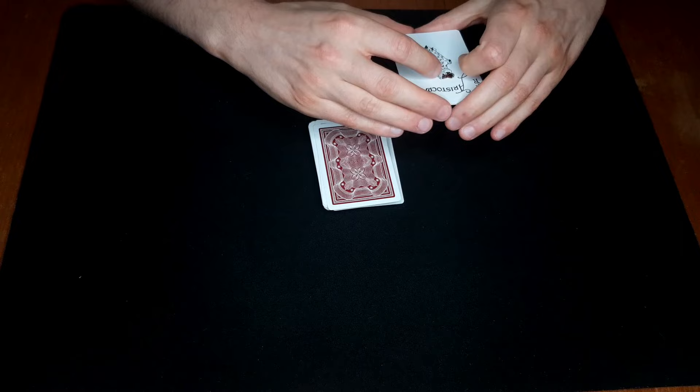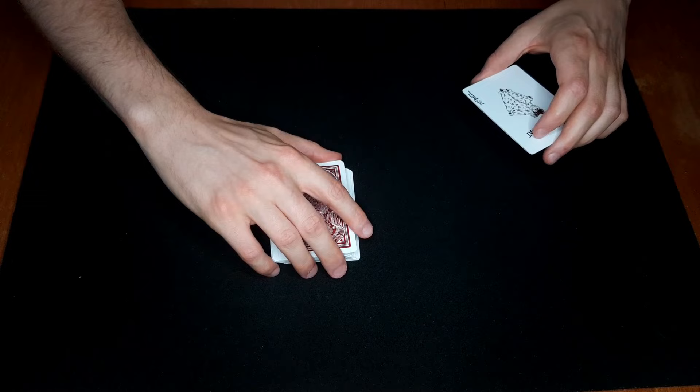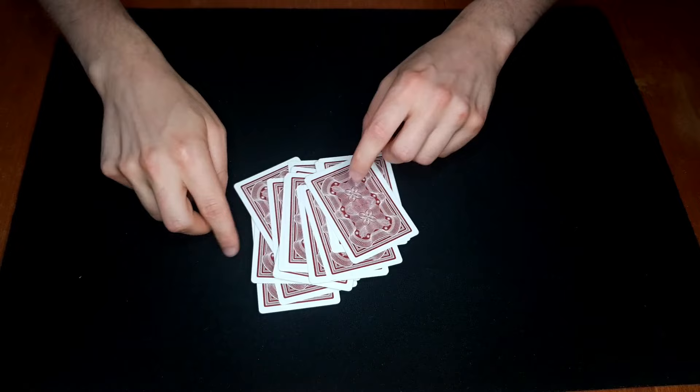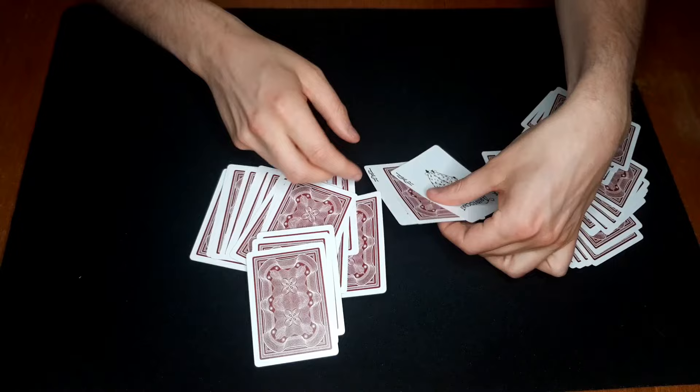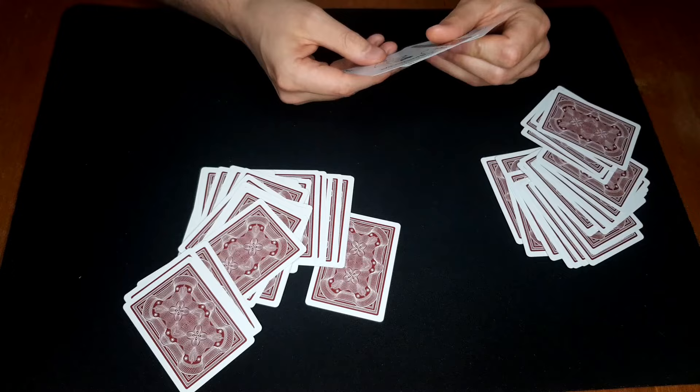Now take this into your left hand end grip and simply dribble these cards, throwing the jokers in somewhere just like that. Then spread the cards out — quite nicely — and say 'okay, so we have the jokers here in the middle and they caught one card, one card only, and it happens to be the five of diamonds.' Just like that — that's one nice way of doing it.